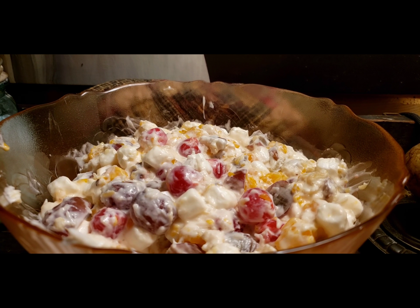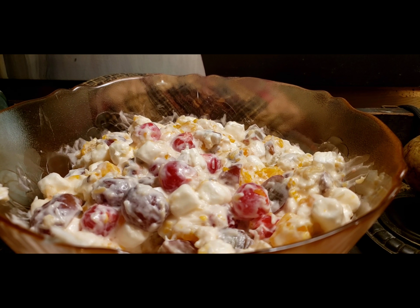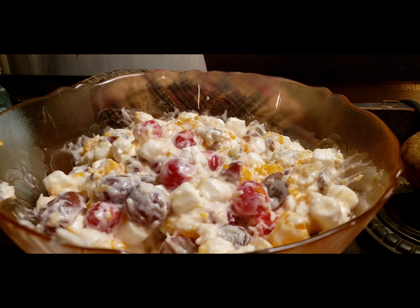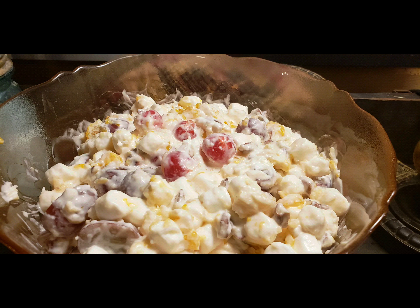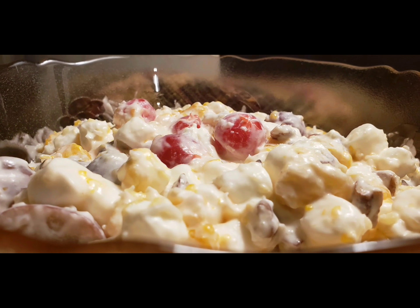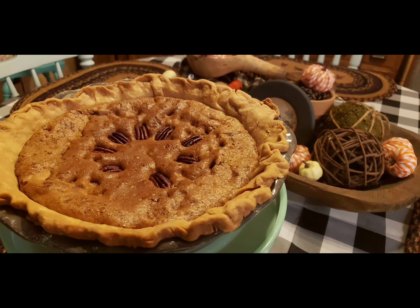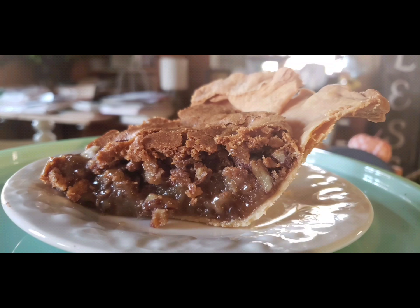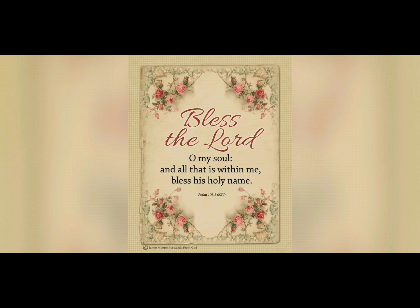Such a pretty fruit salad. I put it in my mother-in-law's pretty dish that was handed down. This is a wonderful, wonderful fruit salad. Y'all have got to try it.